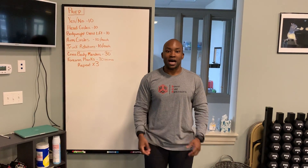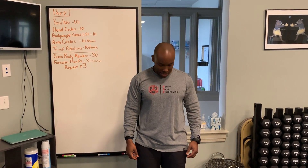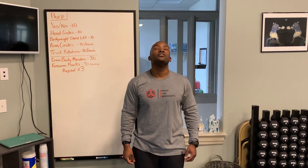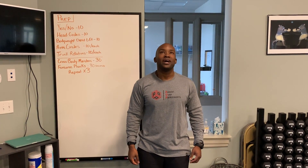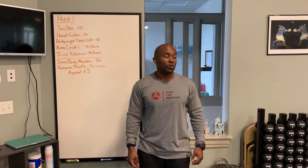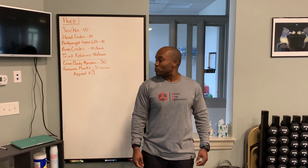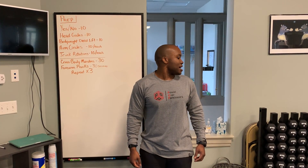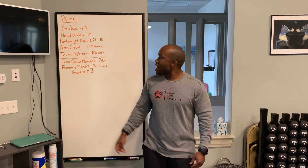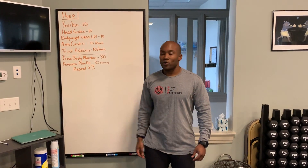Those are head nods. With our head nods up and down for our yeses, we want the no's to the ceiling, chin down to your chest. You'll do that 10 times, up and down, and then you'll go with your no's, looking over to your left, coming back over to your right. We use our eyes to guide our head. After your head nods up and down, yes and no's, you go head circles.